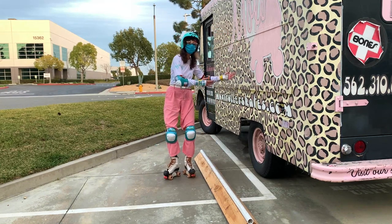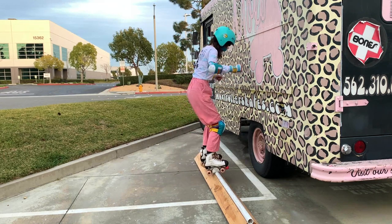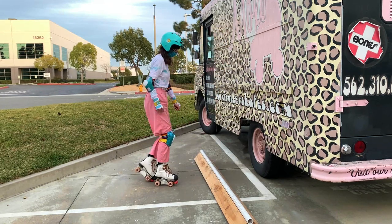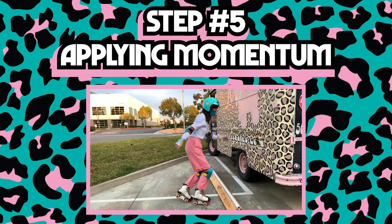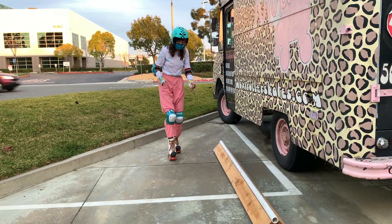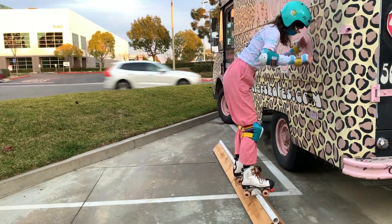And if you need to hold on to the wall, you can always do so as well. Step number five is momentum. What you're going to want to do is build that momentum little by little. Let's just do a small one — a little momentum. I got a little bit of slide.